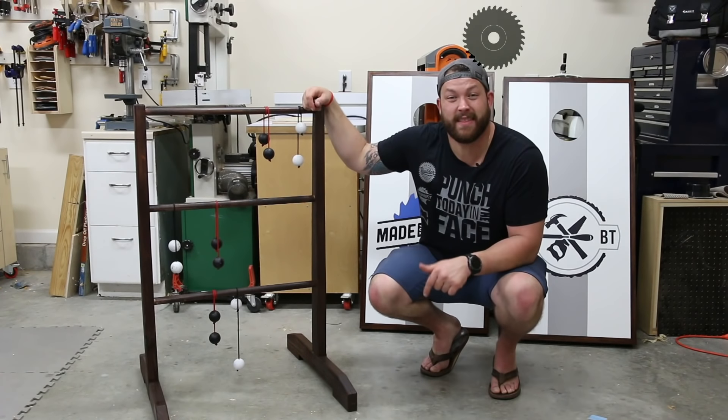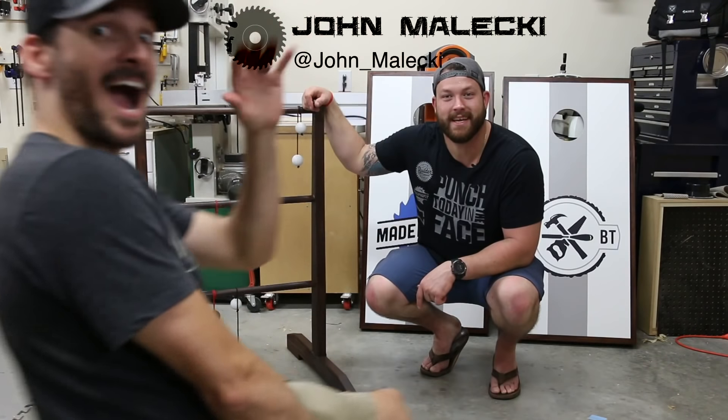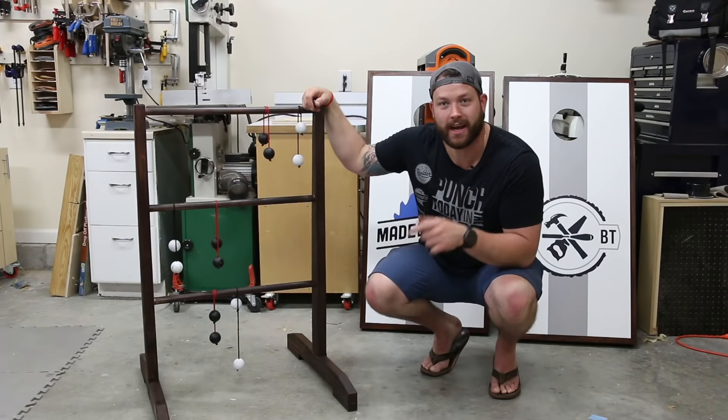Hey guys, what's going on? I'm John Malecki and in this video, I'm with my buddy Brad from Fix This Build That shop in Nashville, Tennessee. We built these awesome cornhole boards behind me and with the cutoffs, I made this Redneck Golf. Check it out.